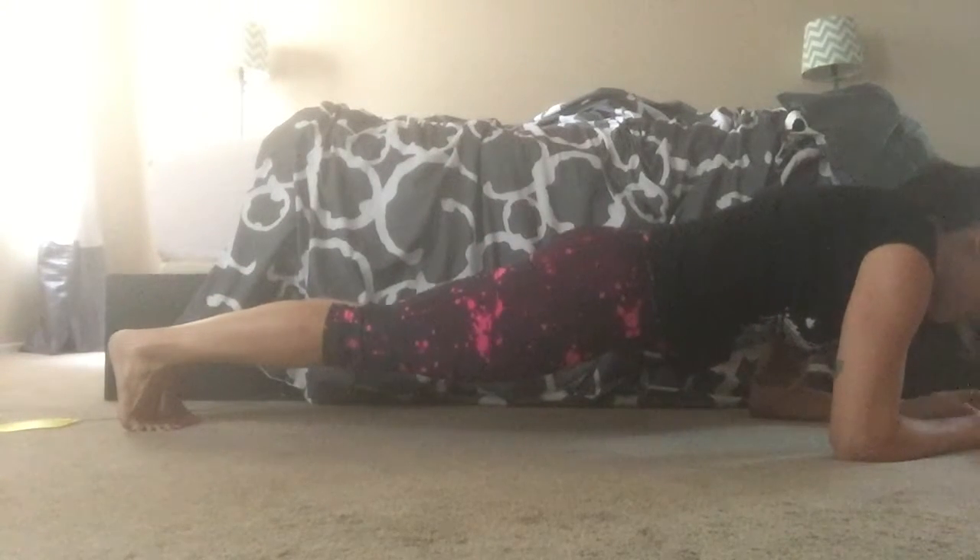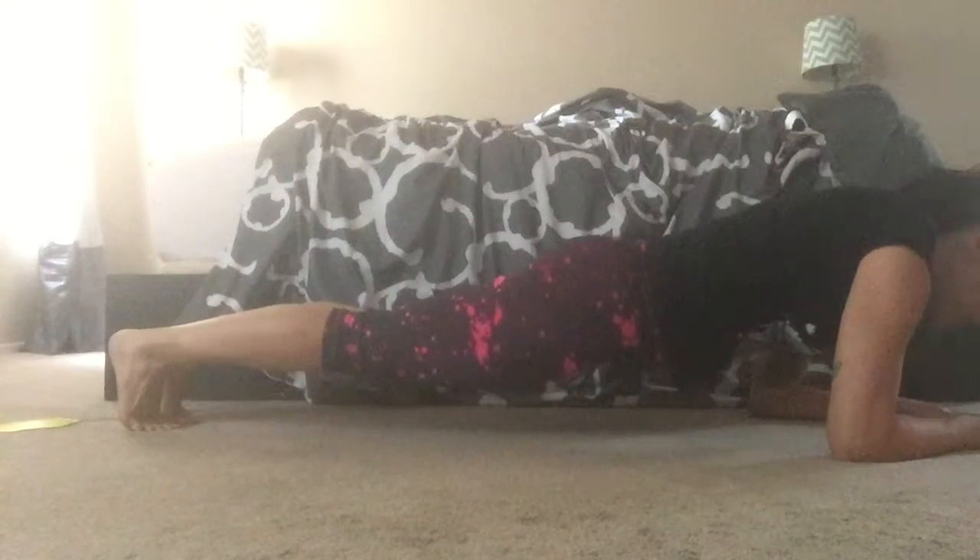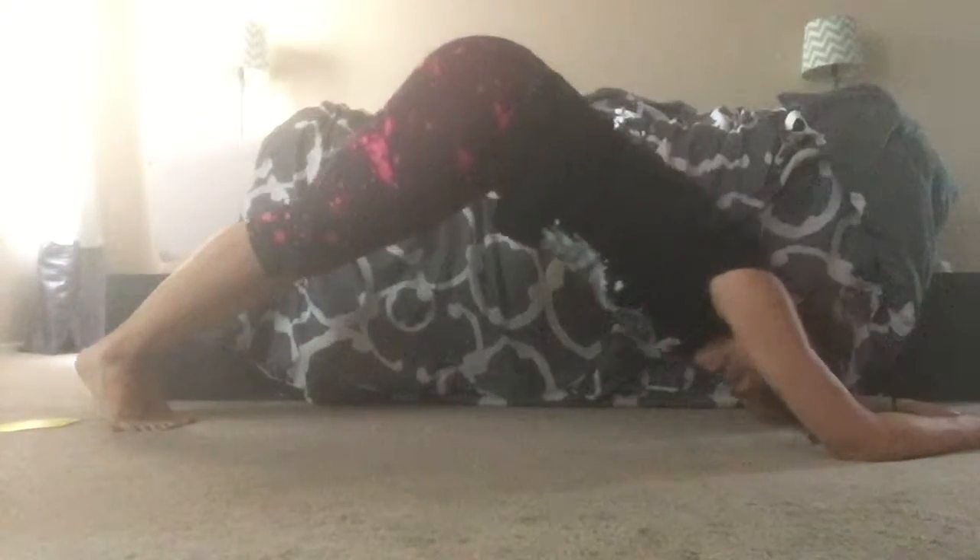And breathe. Core tight. Glutes engaged. You're looking in front of you. And then come up.